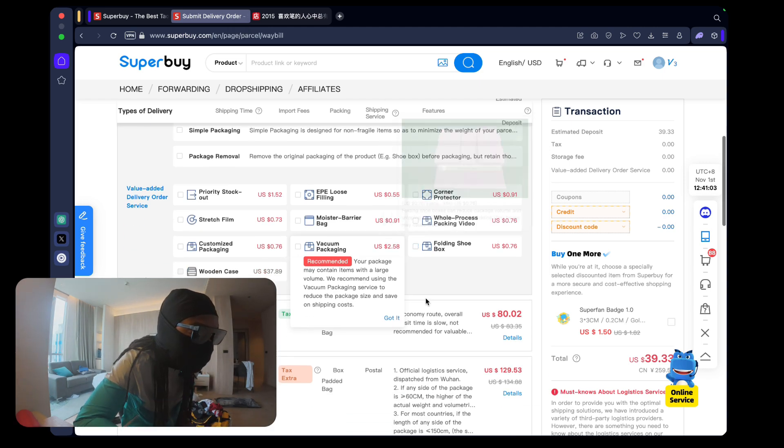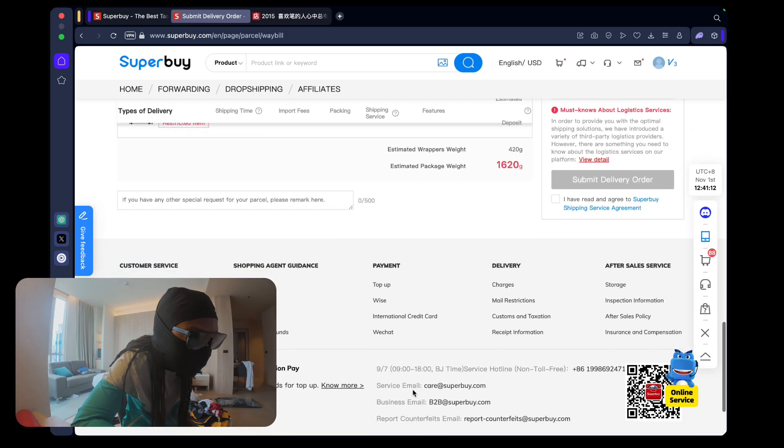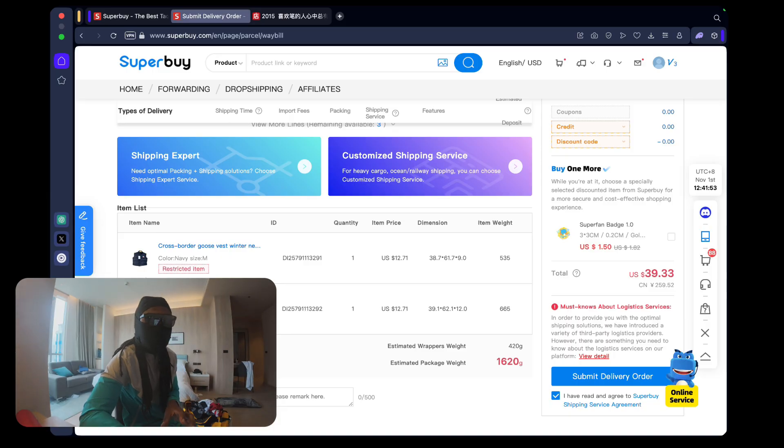Once you've picked your shipping line, use any credits or discount codes, then agree and press Submit Delivery Order. You'll be prompted to pay for the shipping. Within a day you'll receive a tracking number and the parcel is on its way. Often a couple of days after shipping you'll receive a small refund; if you use Shipping Expert you'll pay the accurate price immediately. Remember, for jackets use Shipping Expert for a cheaper price. When you see 'restricted items' warnings for branded items, don't worry - your parcel will come through no problem.